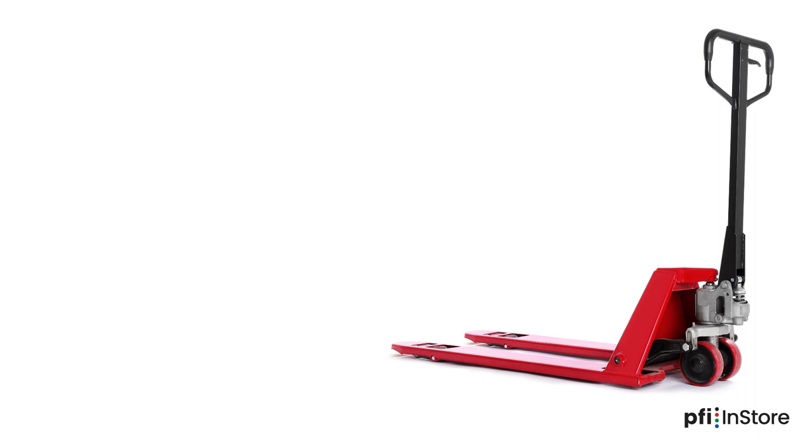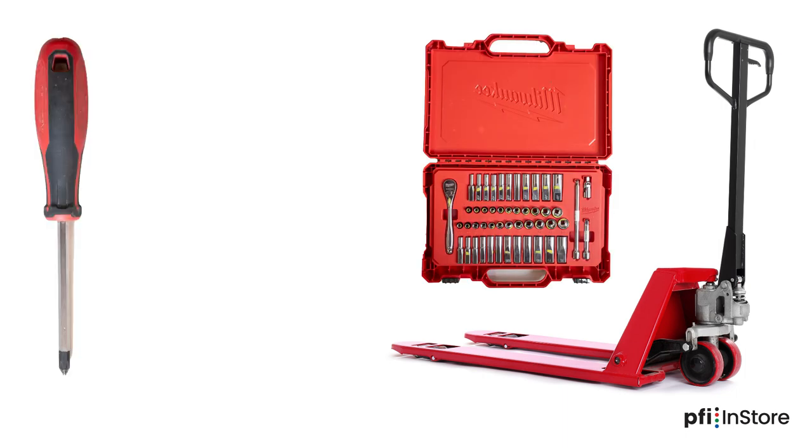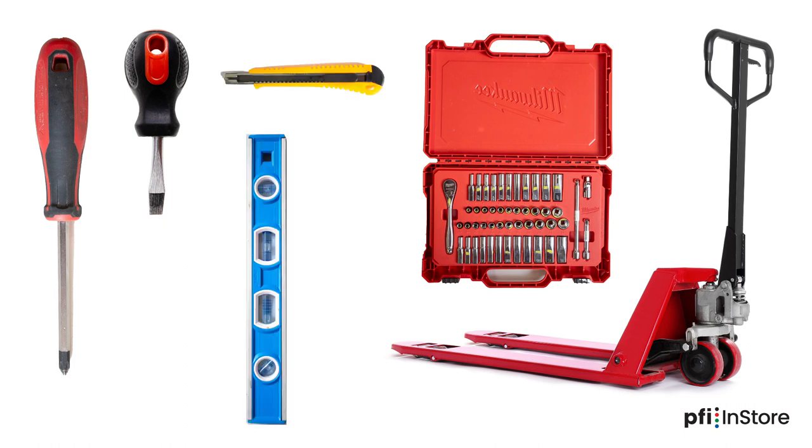The installation will require the following tools: a pallet jack, a socket set, a Phillips head screwdriver, a short flat head screwdriver, a box cutter, and a level.